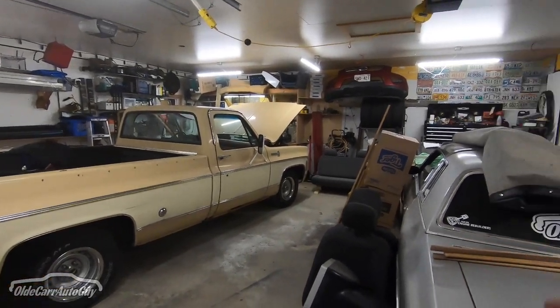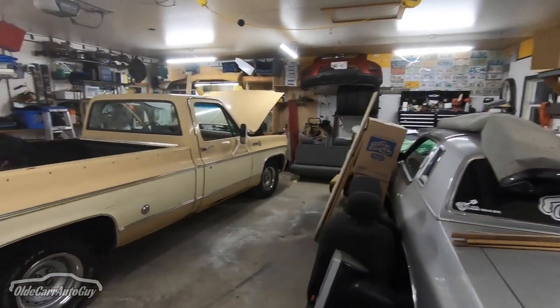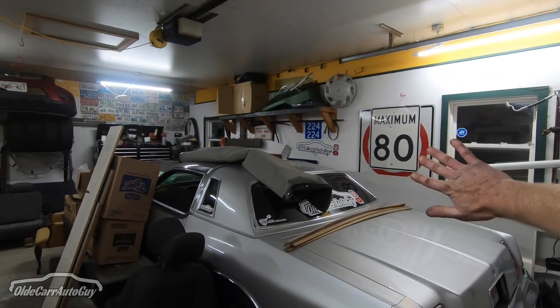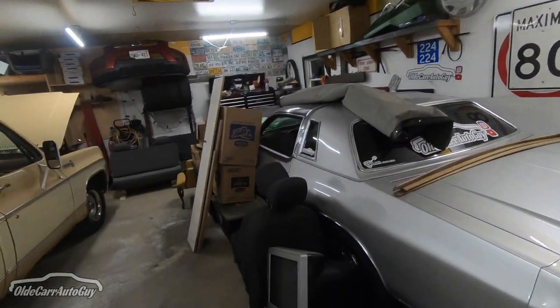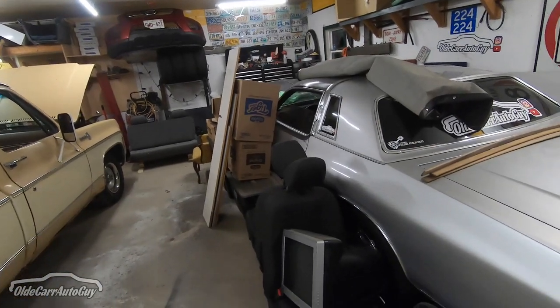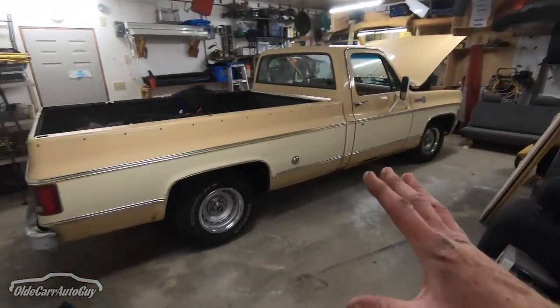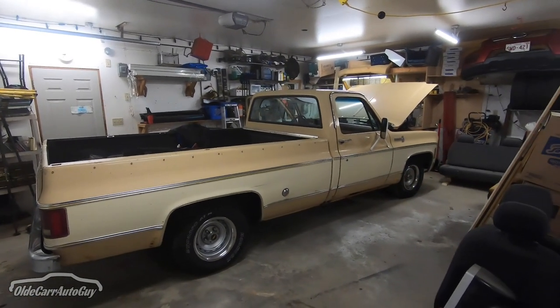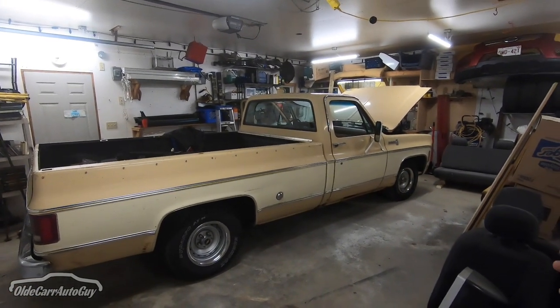Over the weekend we were able to get in here and get things cleaned up in the garage. I've got the old Mopar kind of stuck over here against the wall a little bit and I still got some junk to deal with here along the side, but we've got plenty of room for Dale that I can walk around it and open up the doors without bumping into things.